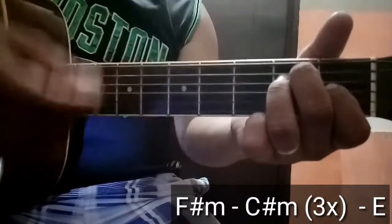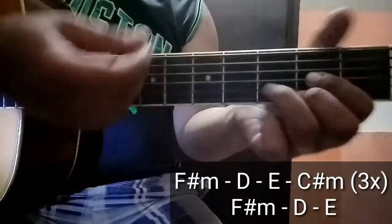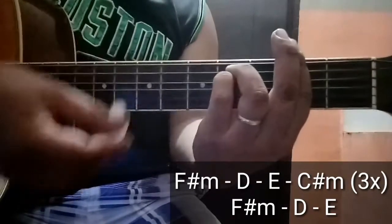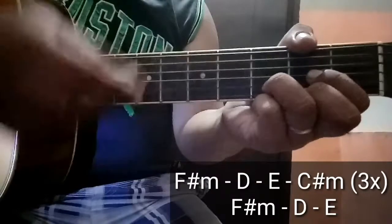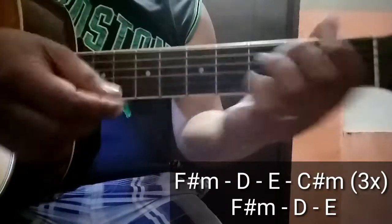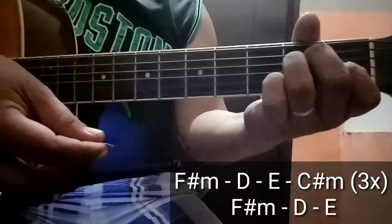Tapos chorus na. F-sharp minor, first chord ng chorus. Tapos D, E, and C-sharp minor. Balik, 3 times din na ganyan. Okay, ganon natin. F-sharp minor. Tapos E and C-sharp minor.